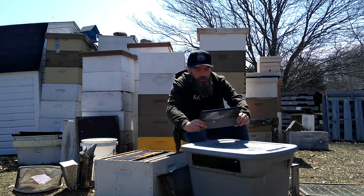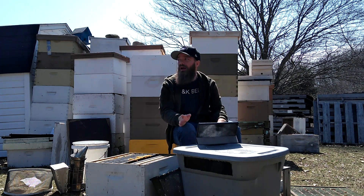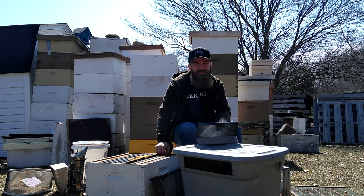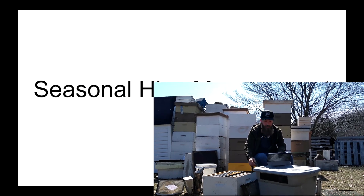Hello Bearded Bee People! Welcome back to B&K Bees for another episode of our beekeeping crash course. This one should be a relatively short one, but we're going to talk about seasonal hive management and a few key things to keep in mind during each season as a beekeeper.